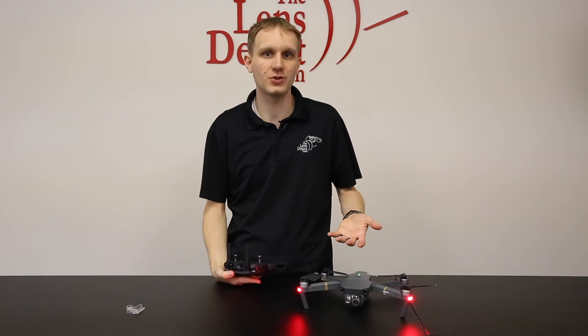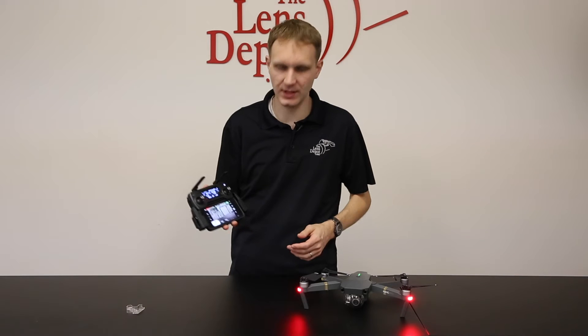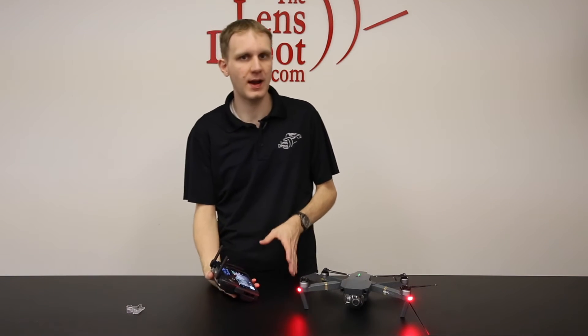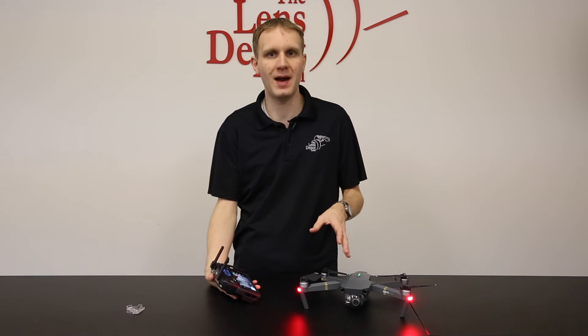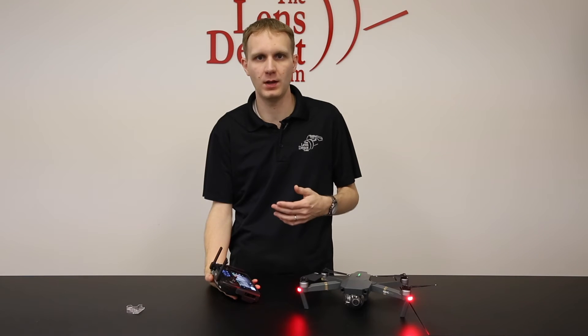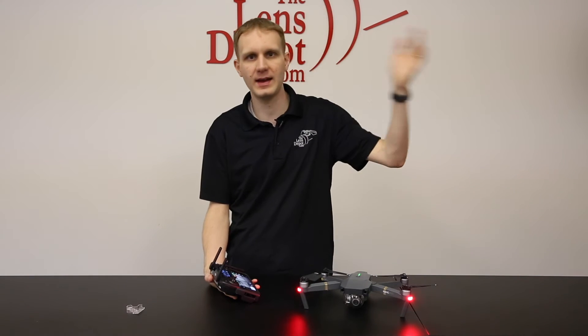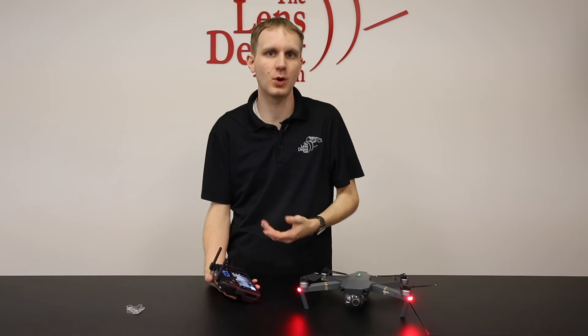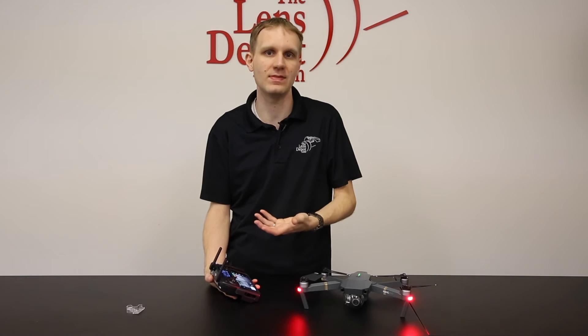Once the remote and the drone are successfully connected, you can tell because you'll get the video signal on the screen. One thing to keep in mind is we do ship all of our Mavics in beginner mode. This limits you to about 30 meters — so you can't go any higher than that, and you can't go any further than that away from you. If you want to use it in the regular modes, you'll need to configure that in the app.